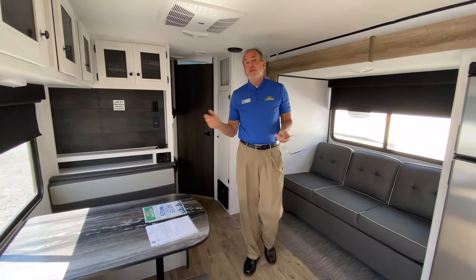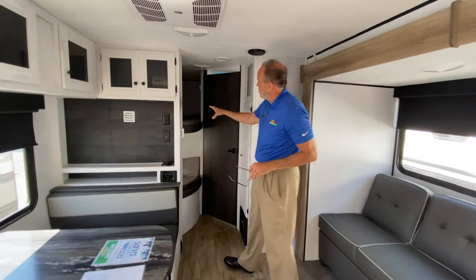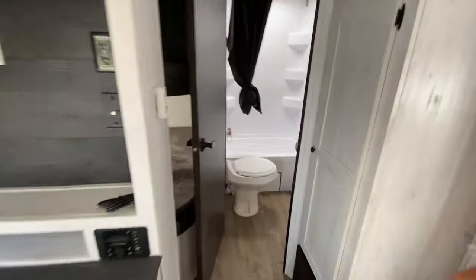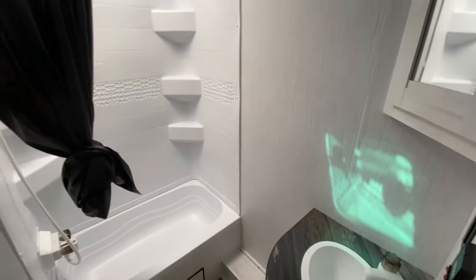Now we're inside the 261 BH. As you'll notice, it has two big double over double bunks, and then the bathroom — you have a tub, shower, obviously a toilet, and then you have the sink as well.